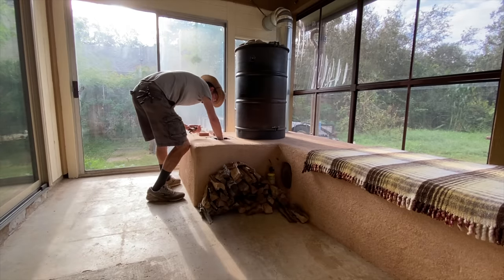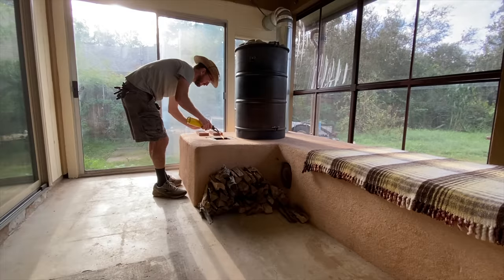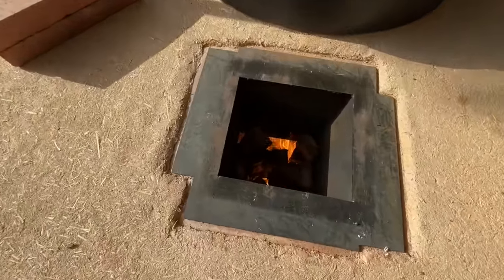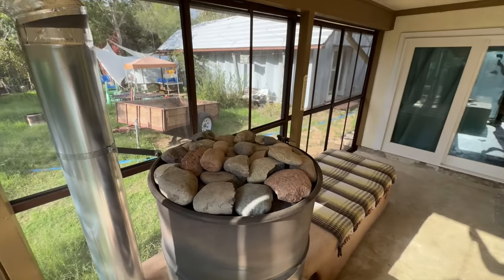I remodeled my porch. Now I can use it to heat my house for free all winter long. It uses passive solar heating and this custom wood-burning rocket mass heater to generate the heat. It also turns out to make a pretty good sauna, too.